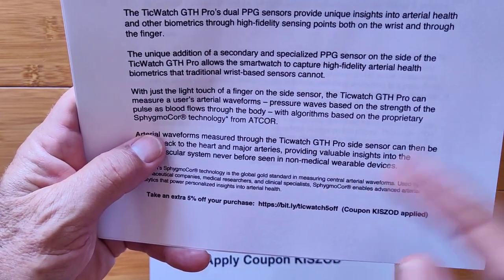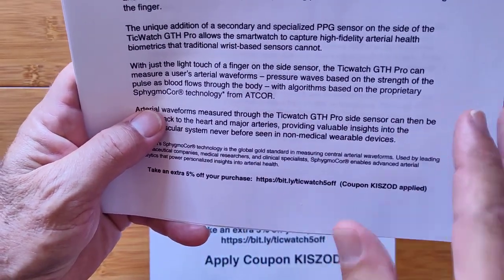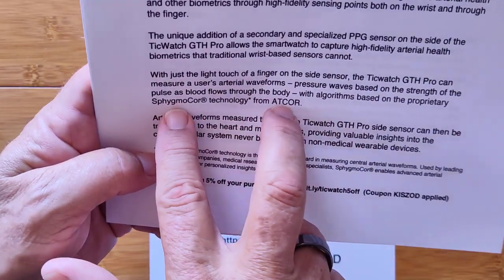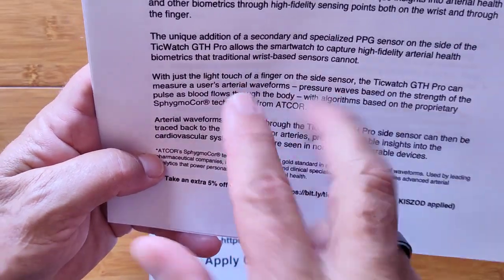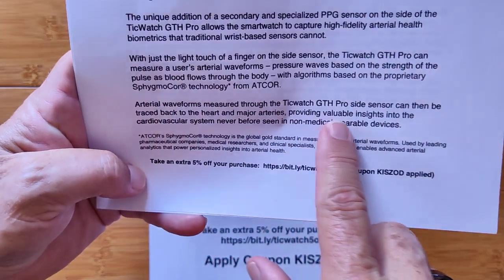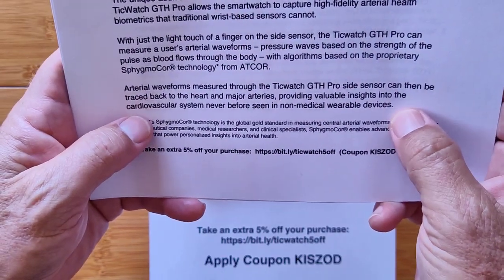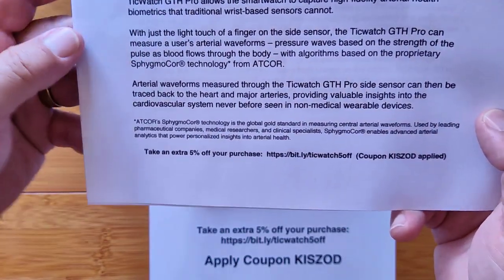There's a pressure wave based on the strength of the pulse as the blood flows through your body. With algorithms based on their proprietary Sphygmo Core technology from Atcore — a company based in Australia — behind the development of this technique, TicWatch has put it into a real watch. Arterial waveforms measured through the GTH Pro side sensor can be tracked back to the heart and major arteries, providing valuable insights into the cardiovascular system never before seen in non-medical wearable devices.